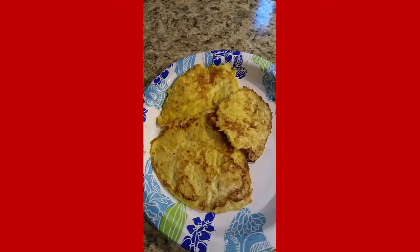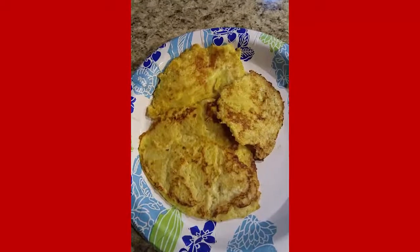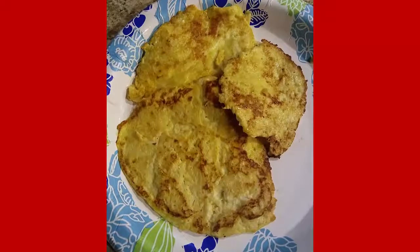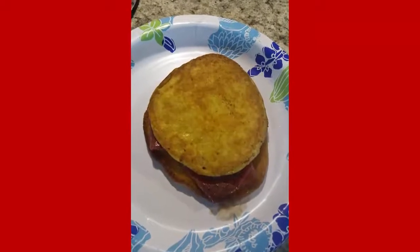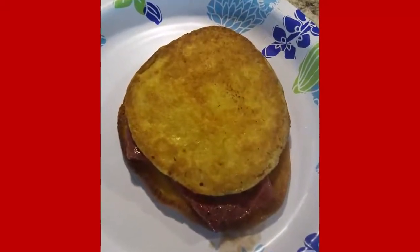I did another batch — I didn't record the second time — but you can see what's coming up here. The shape was round. I cooked them, flipped them over, put the pastrami on the bread, and then flipped it on top.